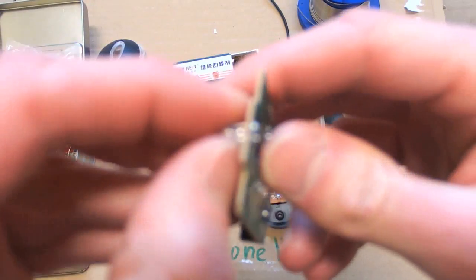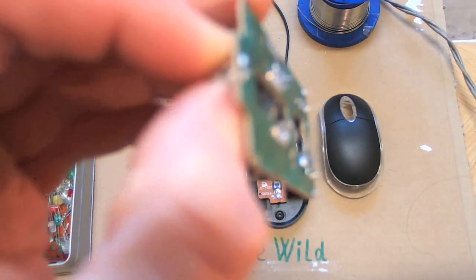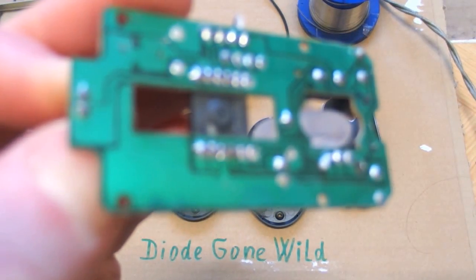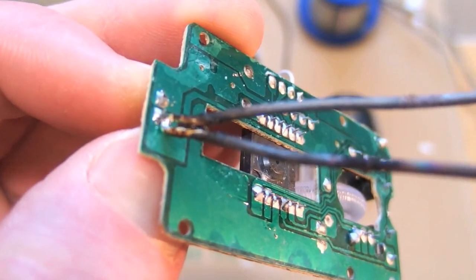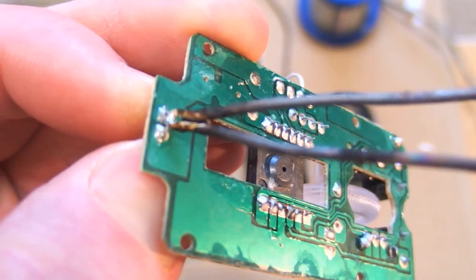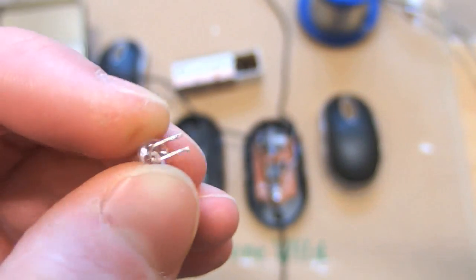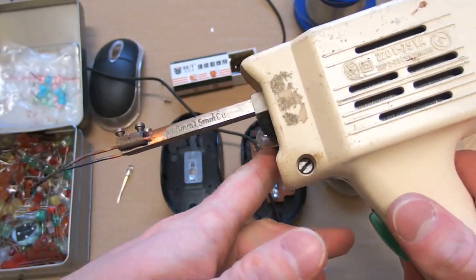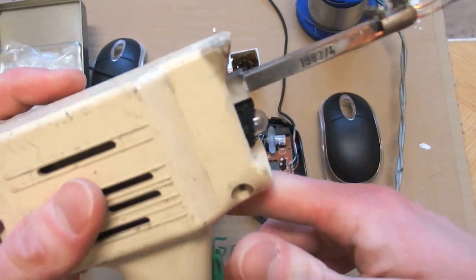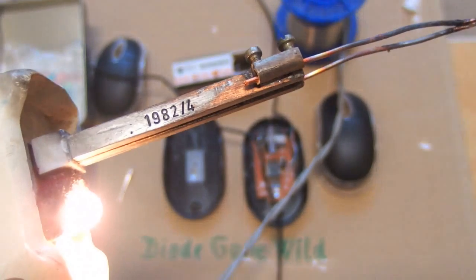I will desolder this one, and I will hope my camera will focus. And the red one is out. This is my super soldering iron — it's actually a vintage device from 1982. Really old but still works the best.